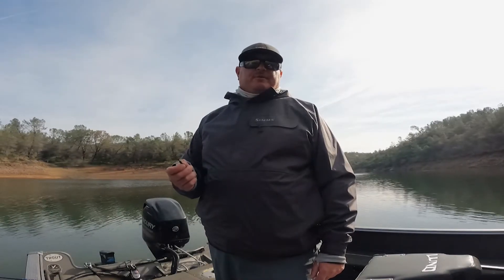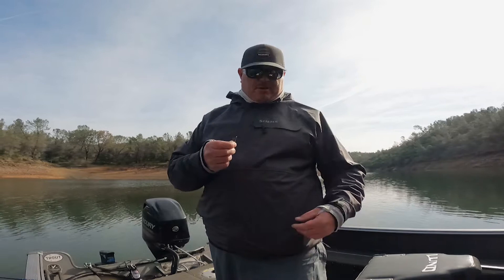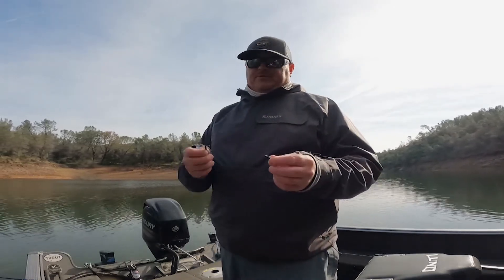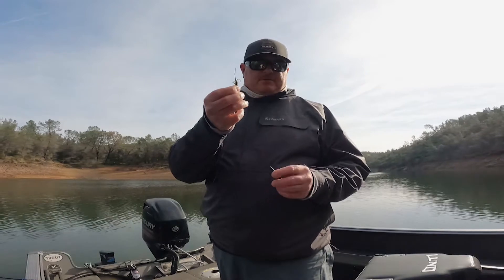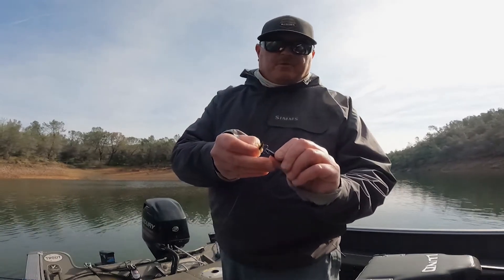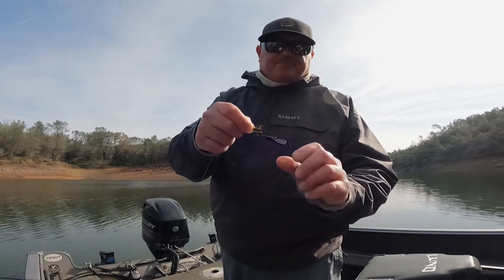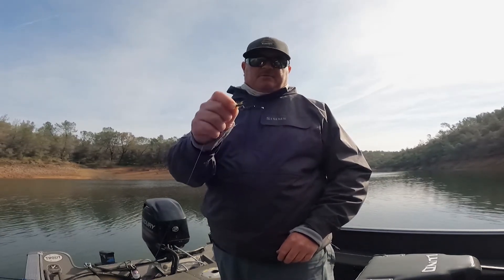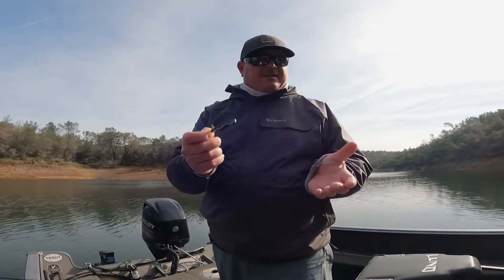Hi there, Mark here at Stillwater Specialties, and I'm going to show you how our depth setter works. You're going to take the shank of your fly and put it through the hole at the end of the clip, just like that, so that you don't lose it in the sand or mud, or if you're going to cast it out.